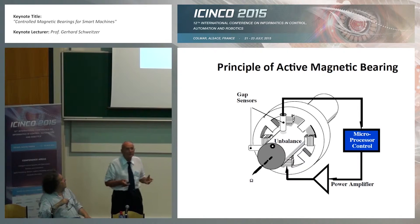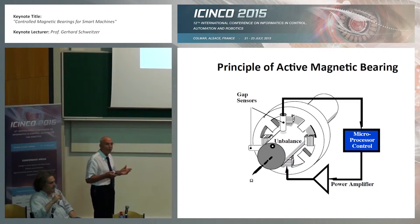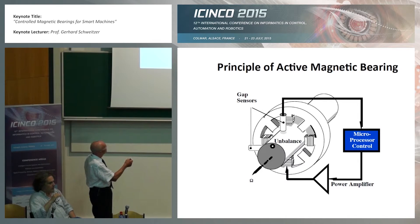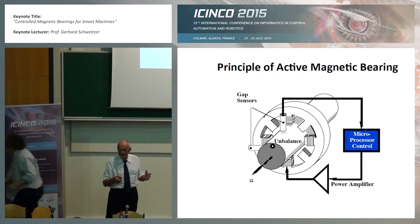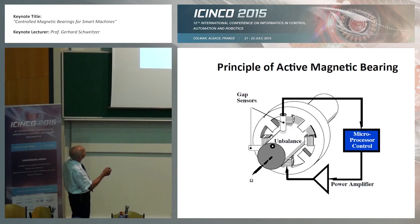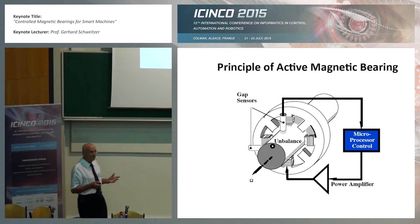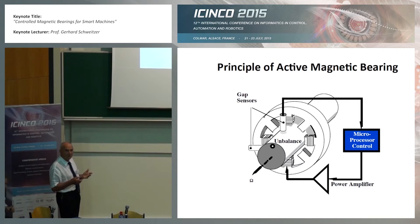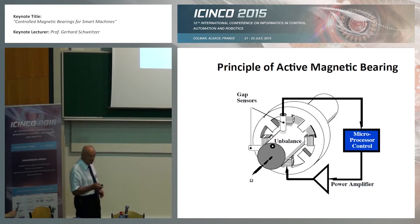The magnetic bearing can support a rotor — this shaft — with no contact to the stator, and it is done by magnetic forces, by electromagnets, controlled electromagnets. It's called an active magnetic bearing. Permanent magnets would not allow a stable position; you need control for these magnetic forces.